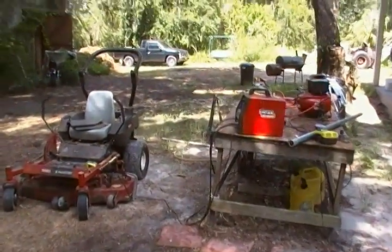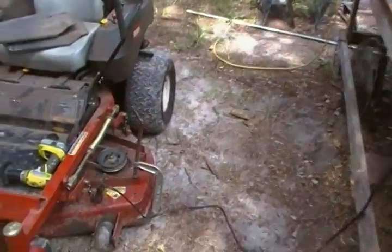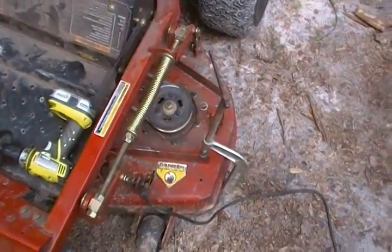Hey Preppers, Homestead Prepper. I wanted to show you all the basics of welding. I've got a little bracket here on my mower that has come loose, and I wanted to show you how easy it is to weld.